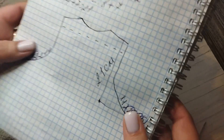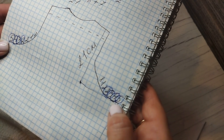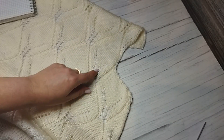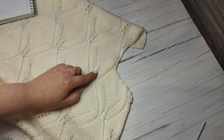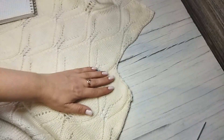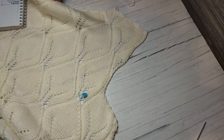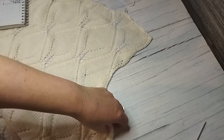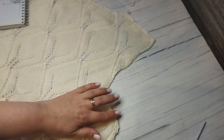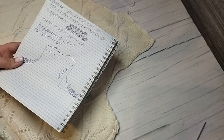Закрываю с обеих сторон поэтапно: 5, 4, 3, 2, 2, 1. Когда я закрываю первые 5 петель, вешаю в этом же ряду маркер. Обязательно от этого маркера я уже измеряю высоту проймы.